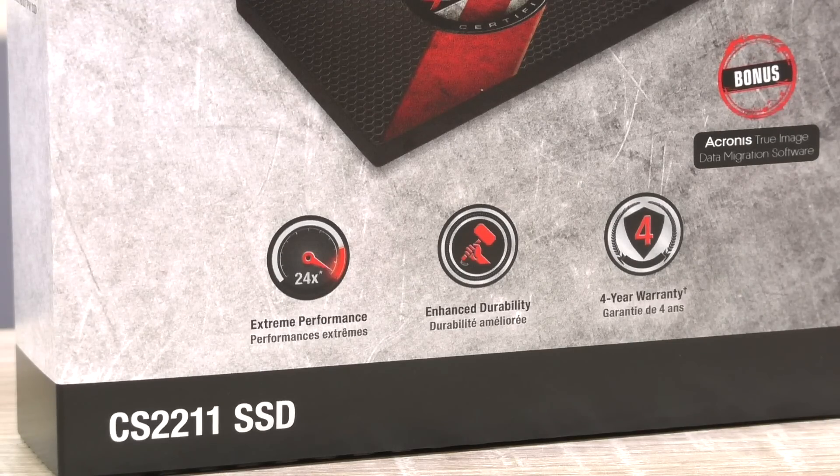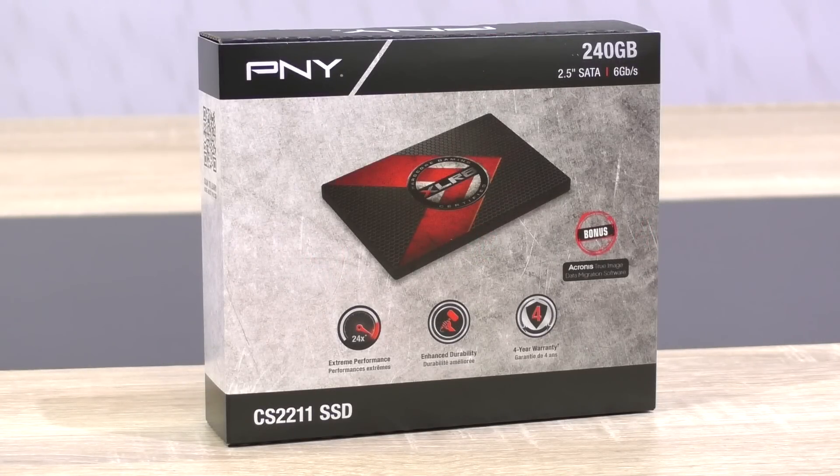PNY backs the solid-state drive up with a long 4-year warranty. Currently, at the time of this video, the drive comes in at about 90 US dollars. Thank you very much, PNY, for sending me this SSD to review.